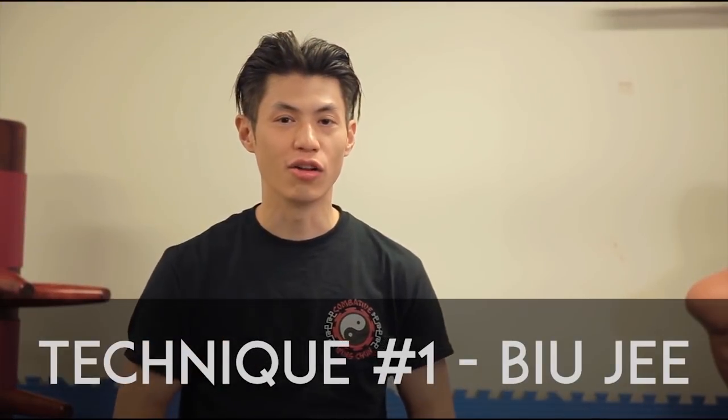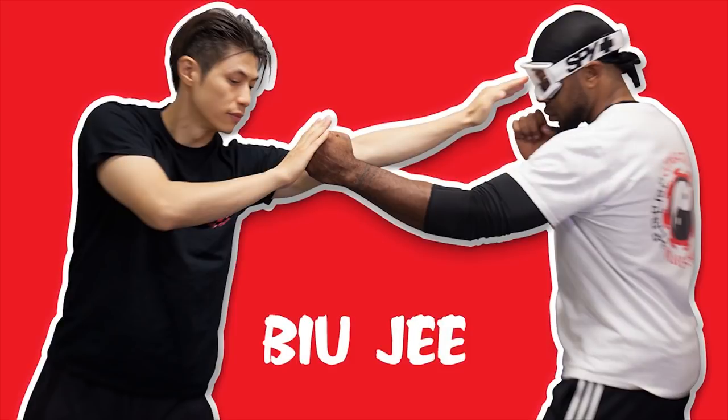Technique number one is called Biu Ji. Translated in Chinese, it means thrusting fingers. This is such an important technique that in Wing Chun the whole third form is named after it — Biu Ji. We're going to show you exactly how to use it and why it's so effective in self-defense.